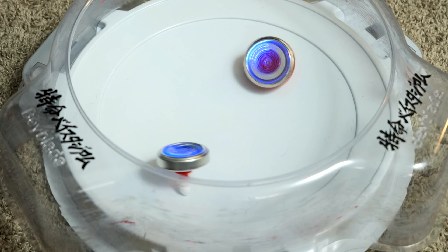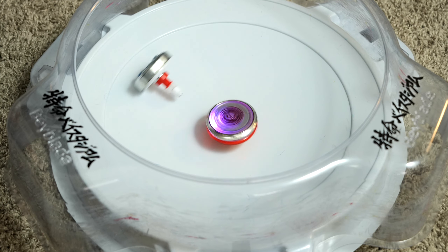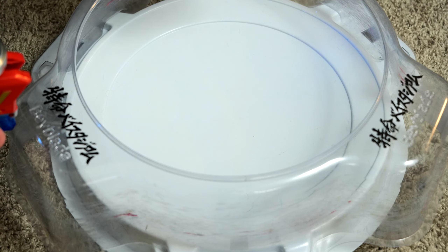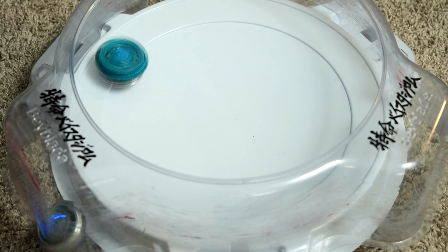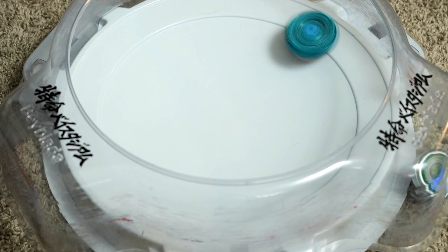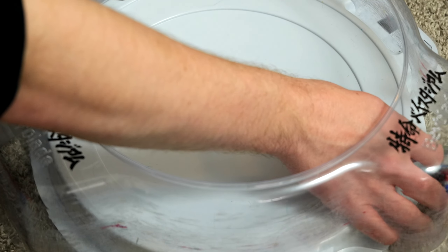This is rigged — I messed up and I still won. See, I'm telling you, if these launched actual Beyblades, this would be sick.